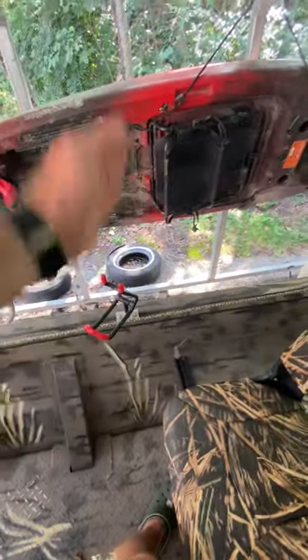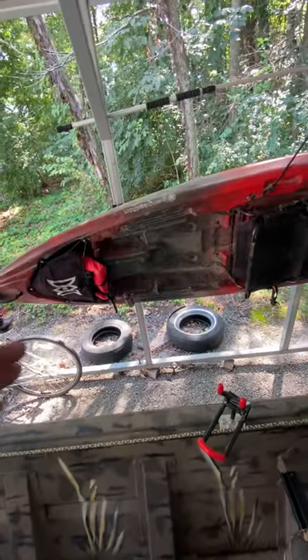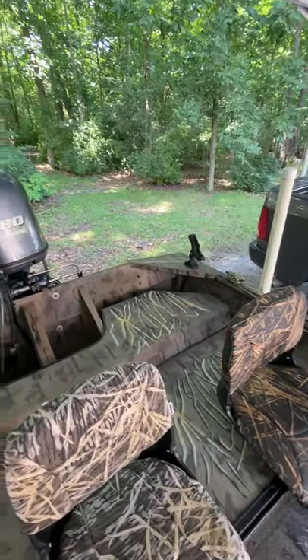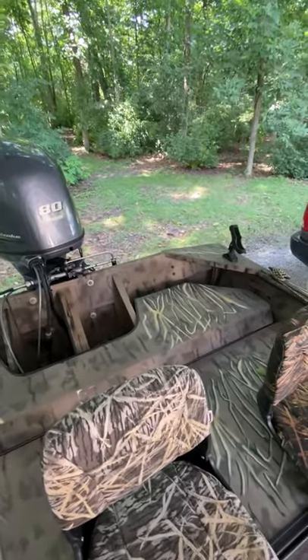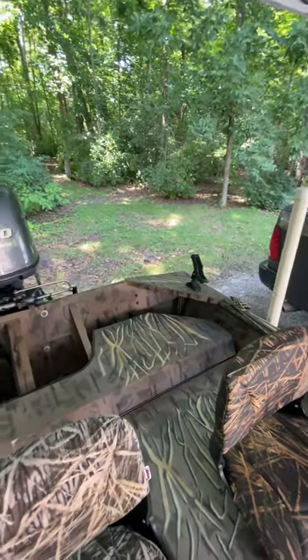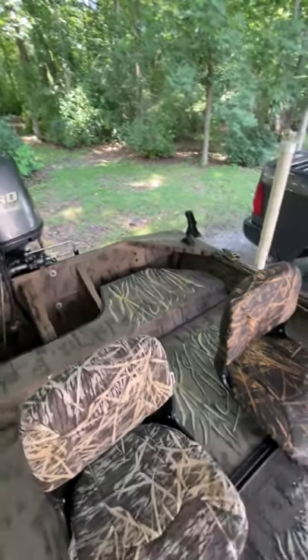If you're just sitting idle in a lake, you can move them any way you want — kind of a spider rig all over the boat. I don't like to fish more than two or three people, three at the most: one in the back, one in the center, and one up front.